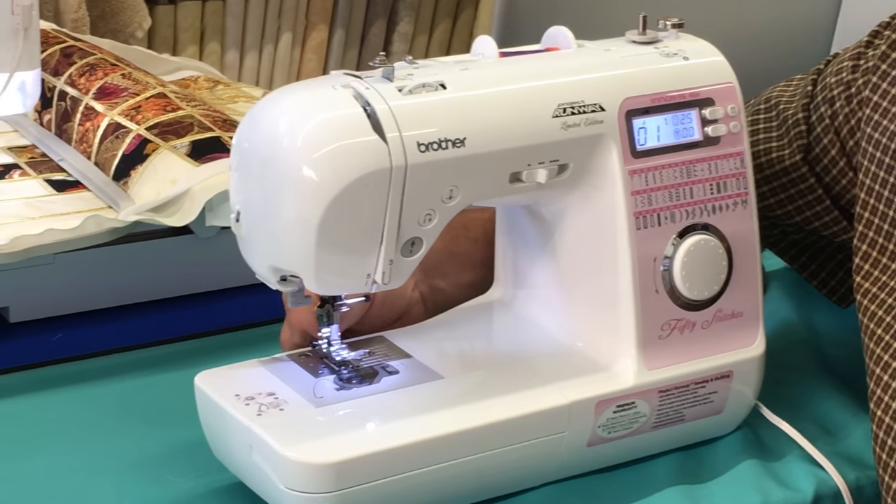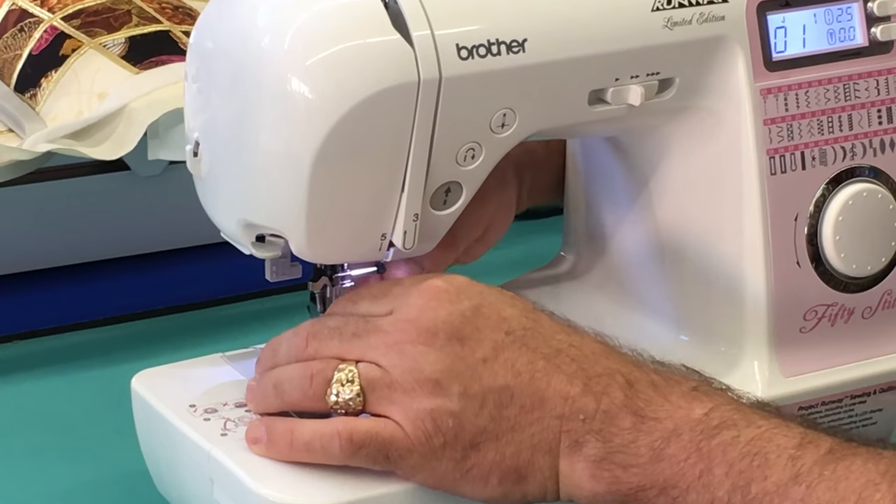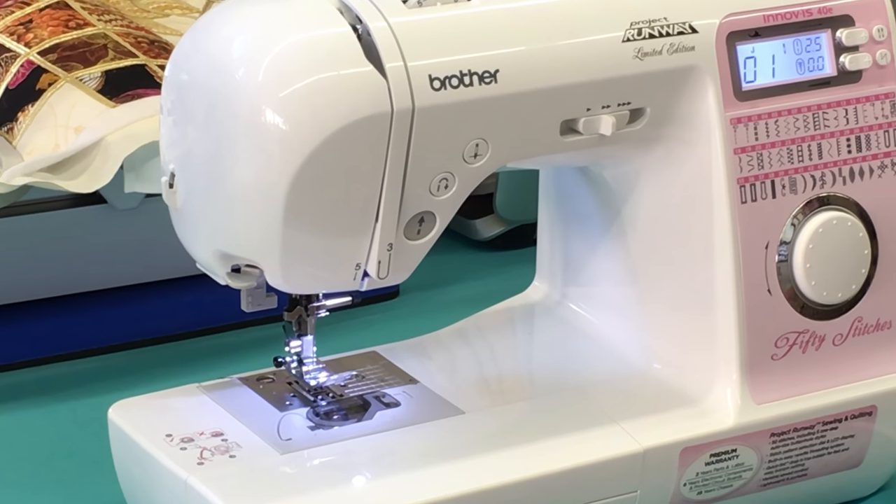When you change presser feet on this machine, you just push a button, the foot releases, and you put a new one on — it just snaps right back on. How easy is that?